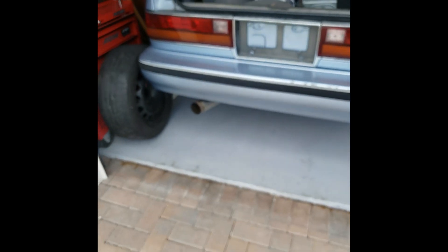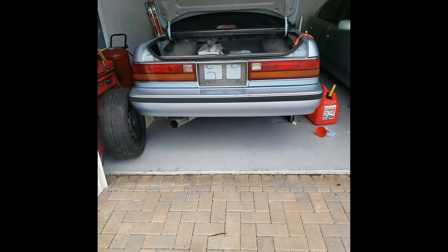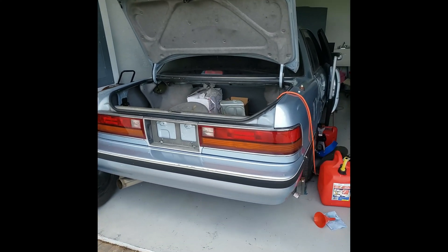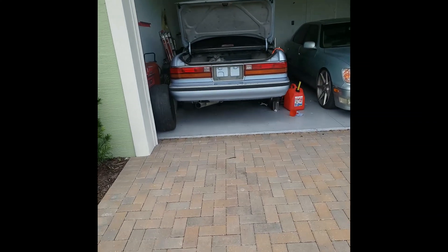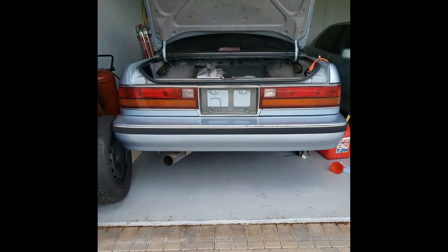Sounds really good. Actually not that loud at idle. Still messing with it - baby steps. It's pretty badass because it's a straight pipe, but it's not even that loud. I'm so happy about that.